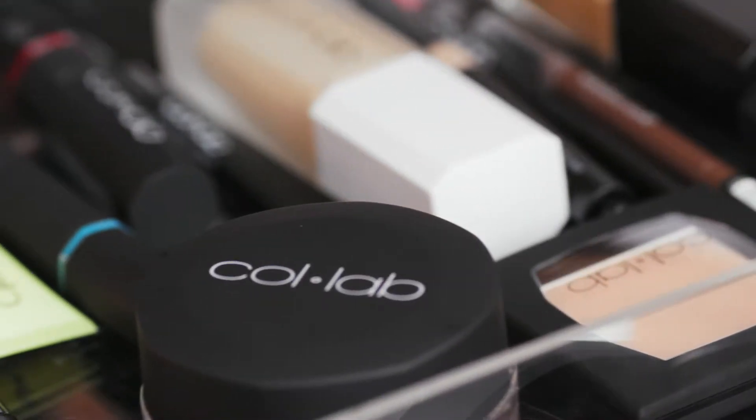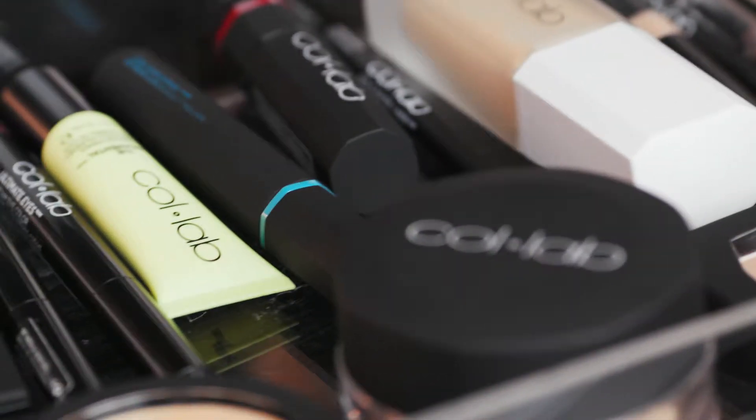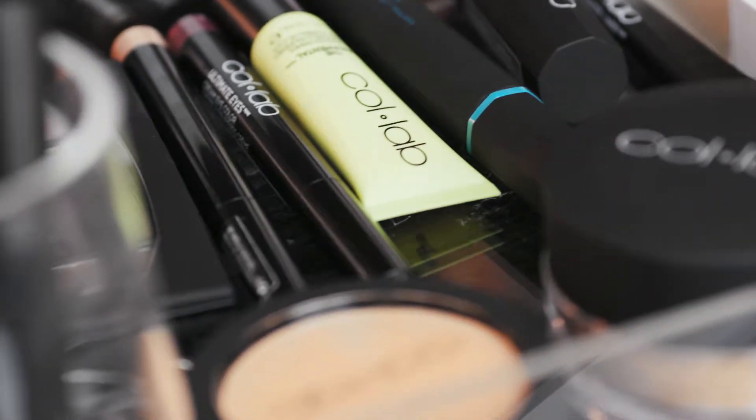Hi, everybody. It's Claire. Thanks so much for stopping by. Today, I'm going to be showcasing the Collab makeup line. It is so amazing. It's sitting all in front of me right now, and I can't wait to dive in. I'm going to show you guys my signature makeup look, a smoky eye with a bold classic red lip. So let's go ahead and get right into the tutorial.